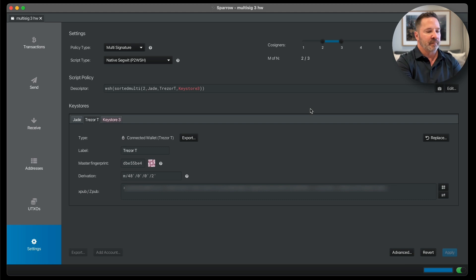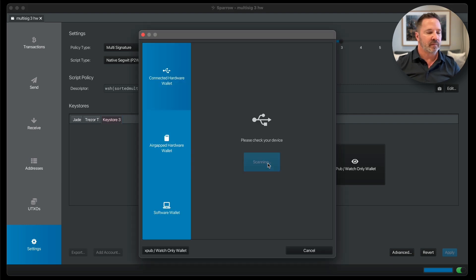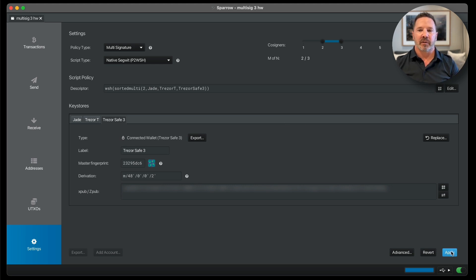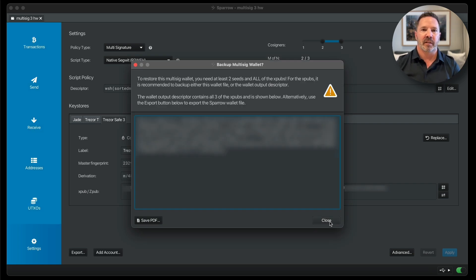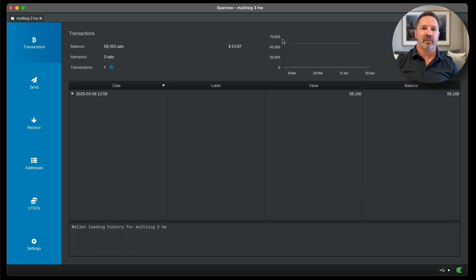And now I'm going to connect the 3rd key, the Trezor Safe 3. Connected Hardware Wallet again, and I'm going to scan. Again it's asking me for a passphrase — I'll press no passphrase. And there it is, Trezor Safe 3. Import keystore, and we are done. I'm going to press apply and set a password for my demo wallet. And there's the PDF — I'll get to this toward the end of the video. And we are done. Let's go to transactions — this wallet comes with $53.97 of Bitcoin in it. Multi-sig setup done. That was super easy, but we had to use three separate hardware wallets.